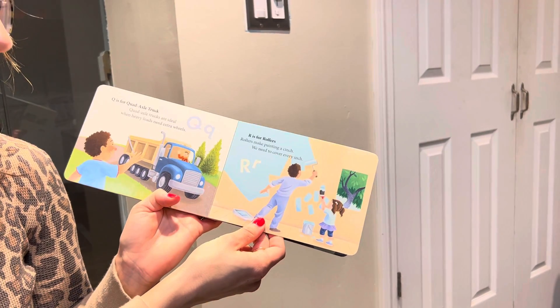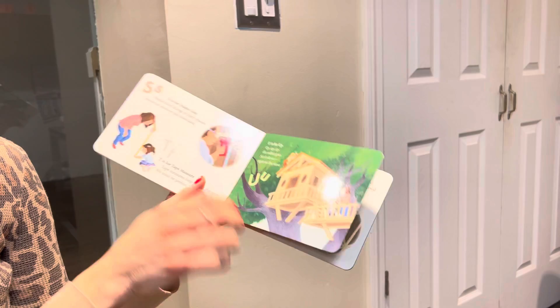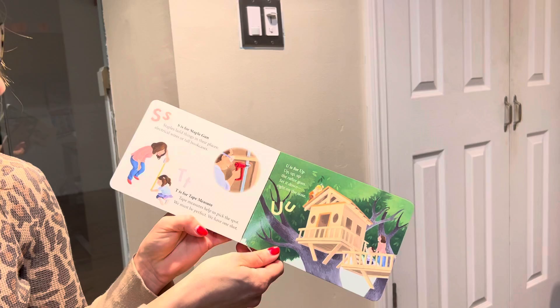R is for rollers. Rollers make painting a cinch. We need to cover every inch. S is for staple gun. Staples hold things in their places. Electrical wires or tall bookcases.